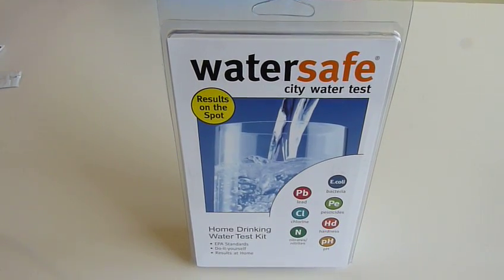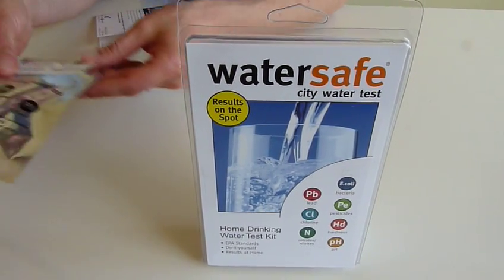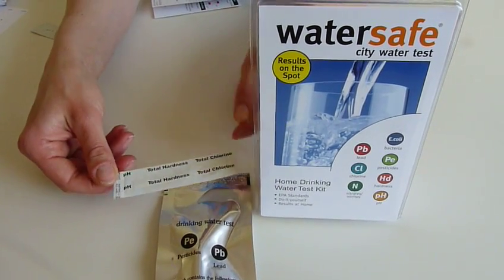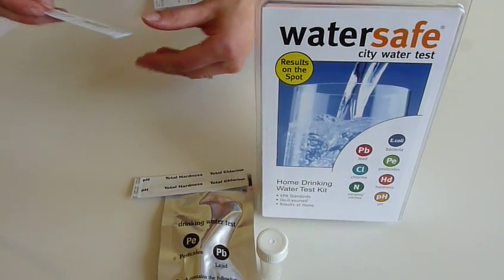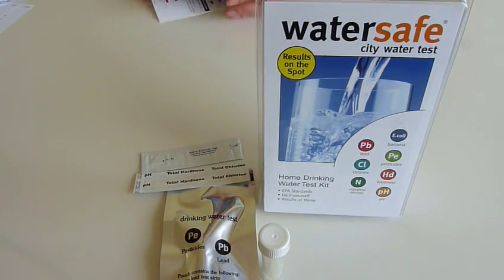Now, this test kit contains a number of test kits. Included is a pesticide test and a lead test, a total hardness and total chlorine test, a vial so you can test bacteria in your drinking water, and a test to test nitrates and nitrites together.